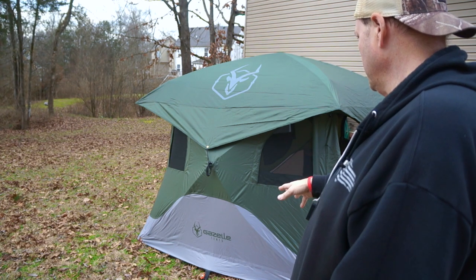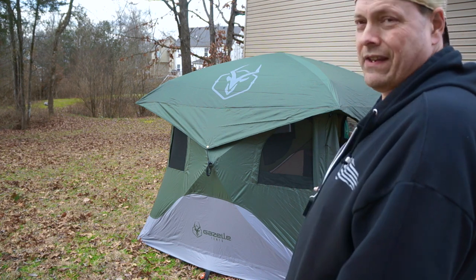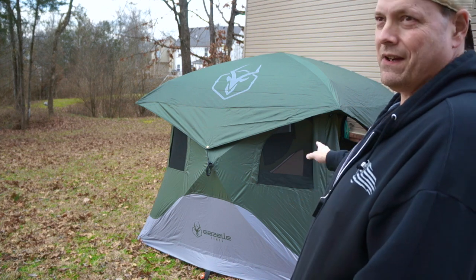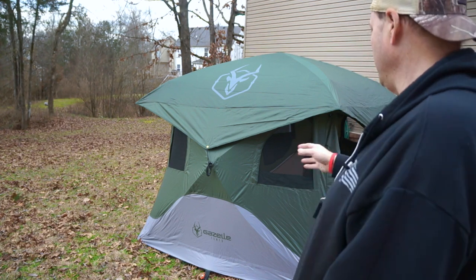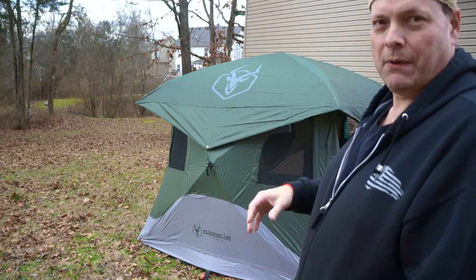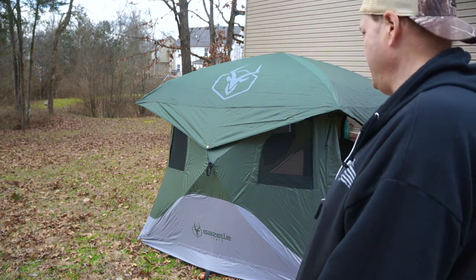The Velcro floor — I probably won't take it out anytime soon, but you can take it out. I've heard that once you take it out the first time, it's hard to get it back in right the second time. But what I would do if you want to clean it real good is un-Velcro a small section, sweep everything to that section, get it out, then Velcro it back up. That easy.